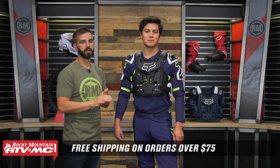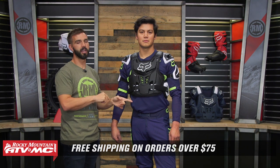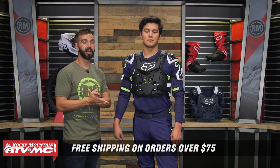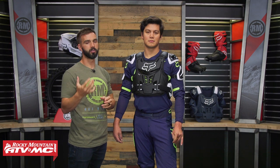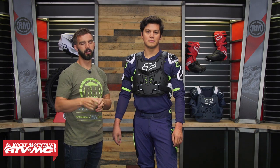Remember, orders over $75 ship free. If you like this product spotlight and want to see more, like it and get subscribed to our YouTube channel. We also have a full coverage Roost Deflector Buyer's Guide, so if you're not sure which one is going to be best for you, watch that. Keep in mind they also have the Race Frame Roost Deflectors from Fox Racing that are more low profile, so if that's what you're in the market for, check those out as well.